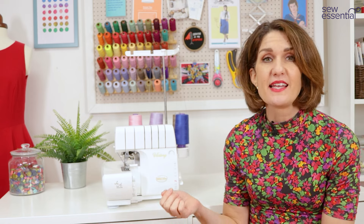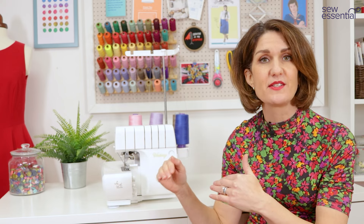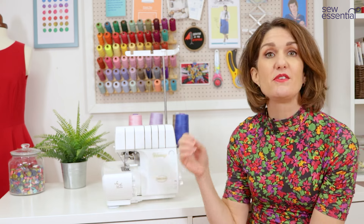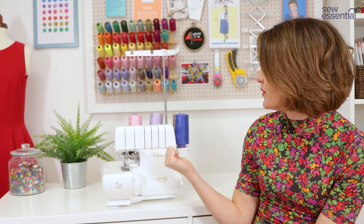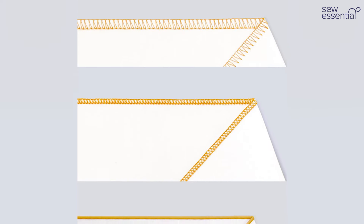You can thread the machine in any order, so if one of the threads breaks or you want to change one colour, instead of unthreading the machine and starting right from the start re-threading all the needles and loopers, with the Baby Lock Victory you just re-thread that one individual thread. You can work with four different threads allowing you to create up to eight main stitch combinations, including a four-thread overlocking stitch, a three-thread overlocking stitch, a three-thread rolled hem, flat lock stitches, and a blanket stitch.